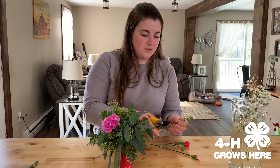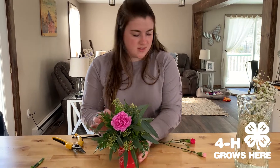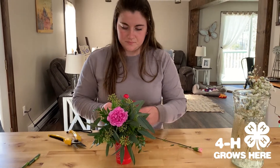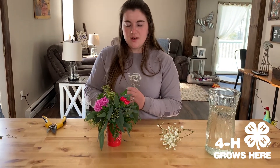For step six, we're going to put our filler flowers in, and these are going to go however you'd like to place them. Today we have some miniature carnations. For step seven, we're going to put the baby's breath in — you can put this in any empty spaces.